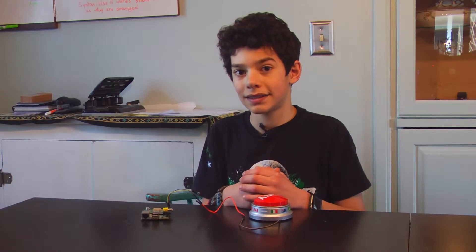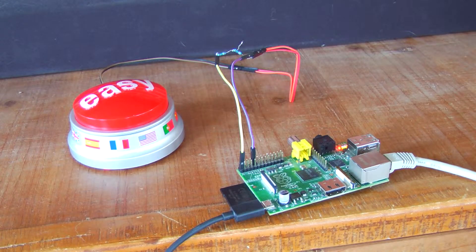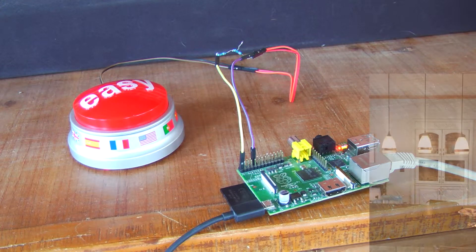Let's see it work. When I hit the button, a Python script is running and checking the GPIO pins on the Pi. It is detecting when that button is being pressed. If it's being pressed, then it runs an If This Then That script.